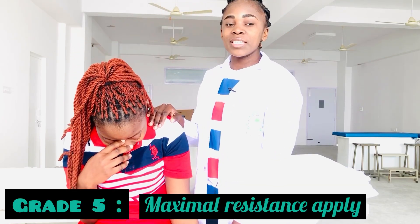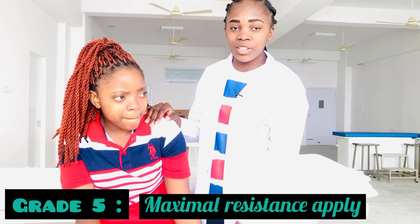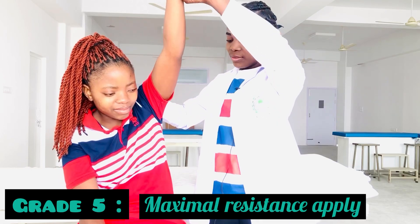For Grade 5 MMT, there is full range of motion against gravity with minimal resistance. I will just support the patient over the anterior part of wrist joint, and then the patient will perform. Let's go.